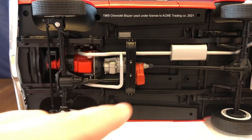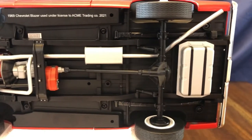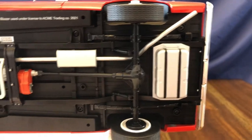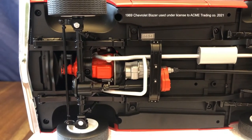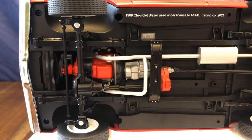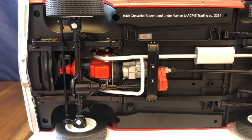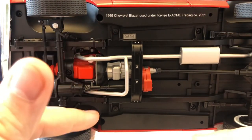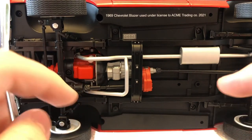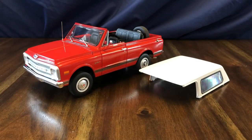The exhaust pipes come together and exit out the side, and you can see the gas tank. Everything is pretty well done on the underside, though it's not as detailed as some other models I have, such as the Oldsmobile 442s which have all the fuel lines and brake lines. The holes you can see are from plastic cradle pieces that were on it to protect the edges of the paint on both sides.